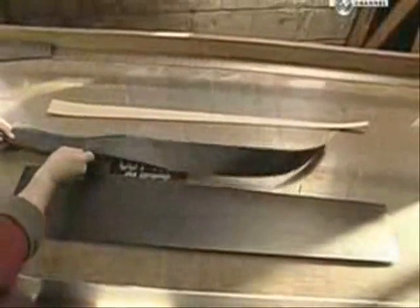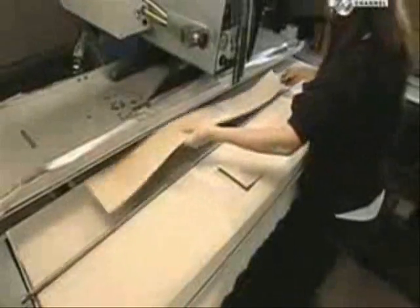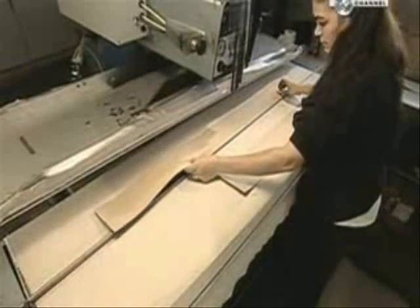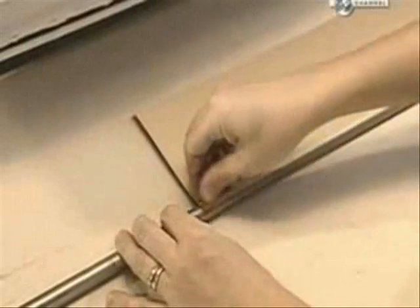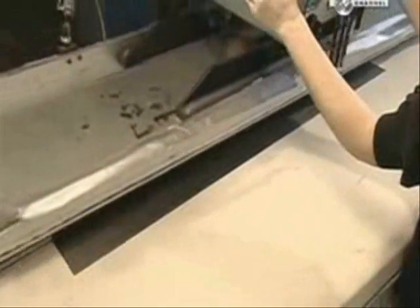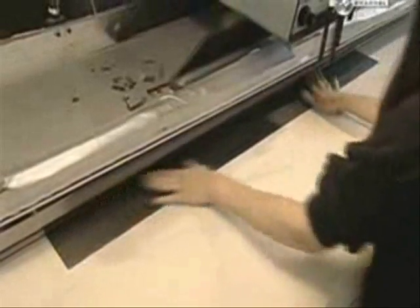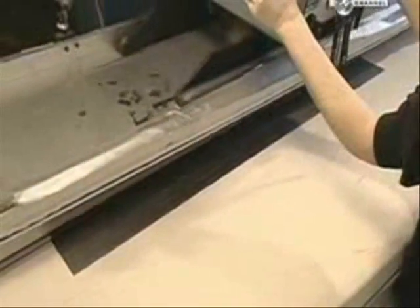This will be a three-piece rod with a butt piece, midsection and tip. They place a shape on a tapered steel mandrel and peel away the paper backing. This machine rolls the graphite shape around the mandrel, and they make all three sections of the fishing rod the same way.